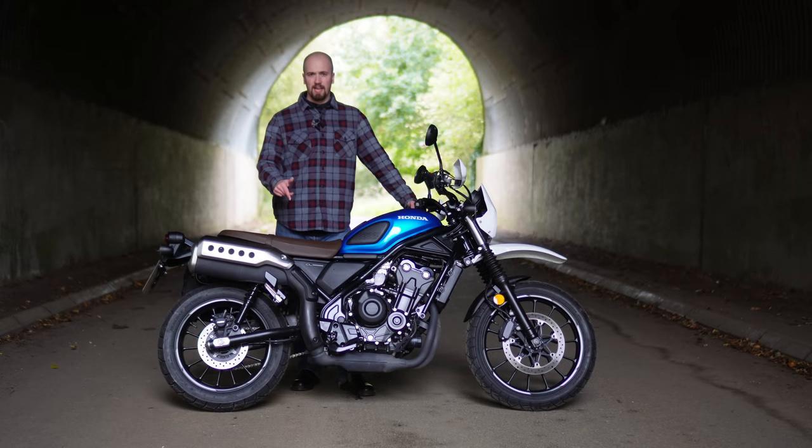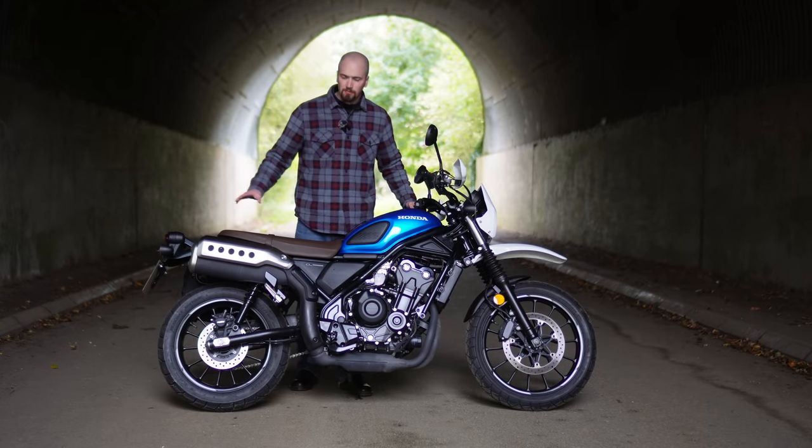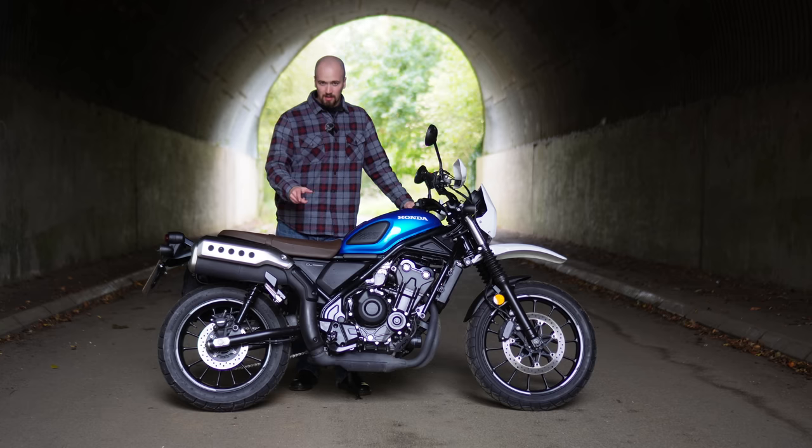This is the Honda CL500 and in this video I'm going to give it a full review and tell you what this bike is really like.